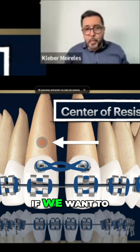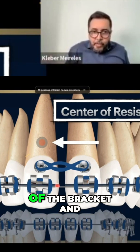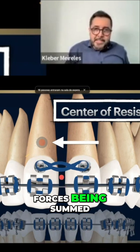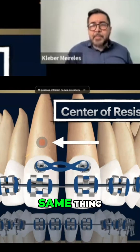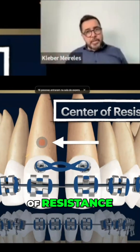So if we want to apply two forces — one at the level of the bracket and the other one at the level of the bottom — we are having two forces being summed, which is not good. Too much force for that. Or if we're just applying this one here, it's the same thing — less force, but still away from the center of resistance.